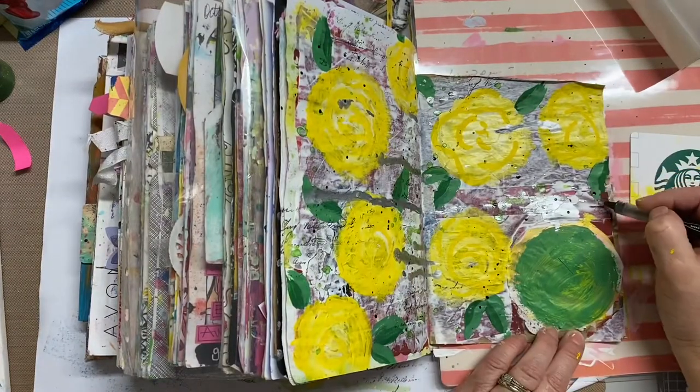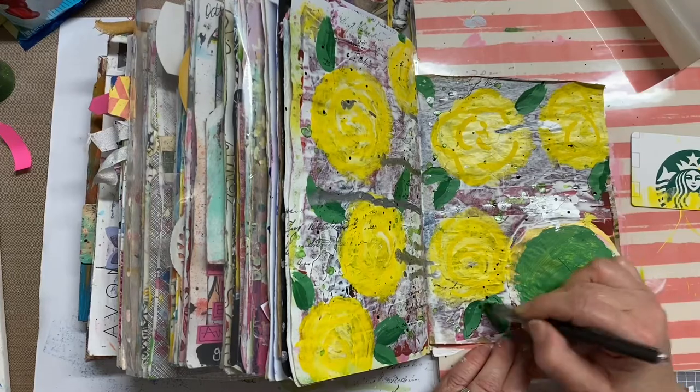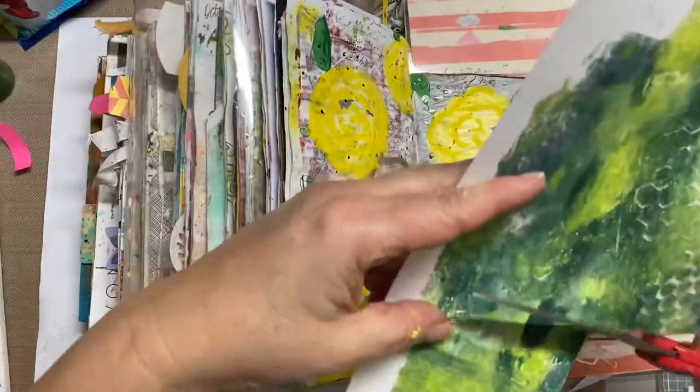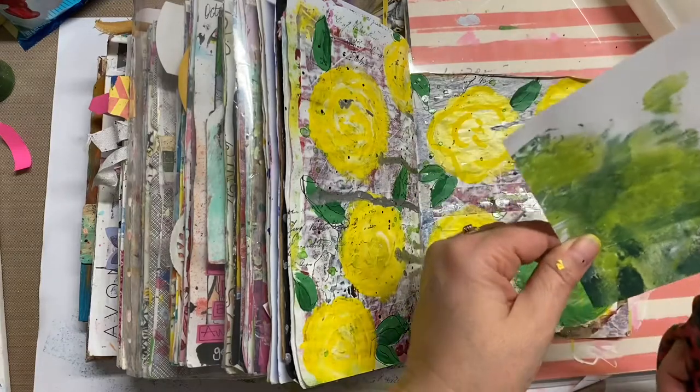Once those dried, I'm now using a black marker — I'll have that information on my blog — and I'm just kind of doodling around each leaf to give a little whimsy to it. As those mediums are drying, I decided to work on that badge.